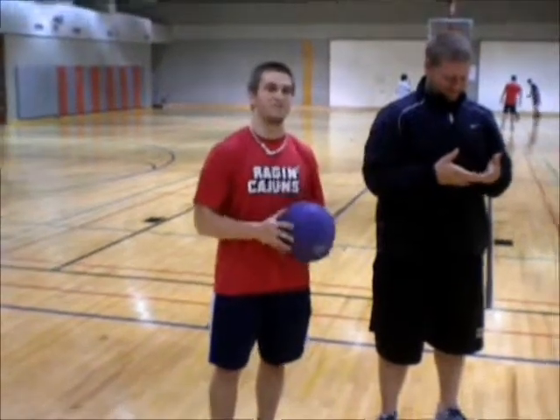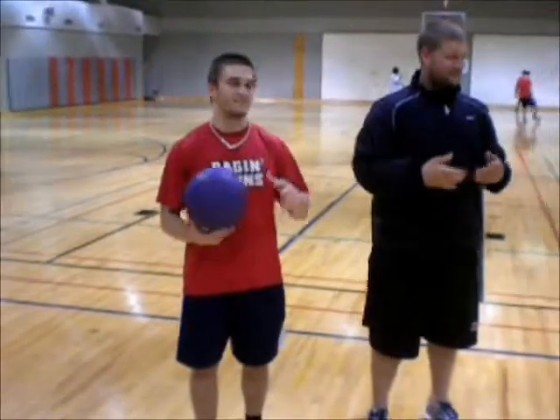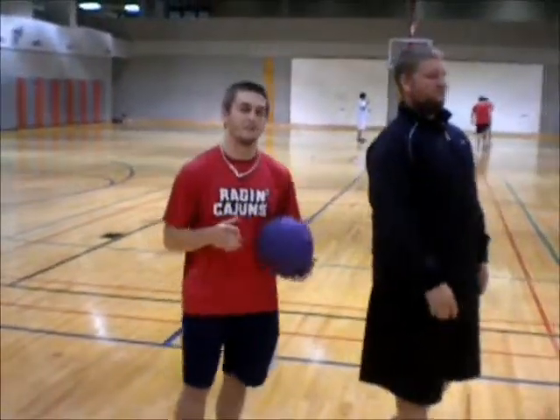Hi, my name is Drake Romero, this is my partner Brendan Robichaux. Today I'm going to show Brendan some basic bowling techniques that we're going to work on.